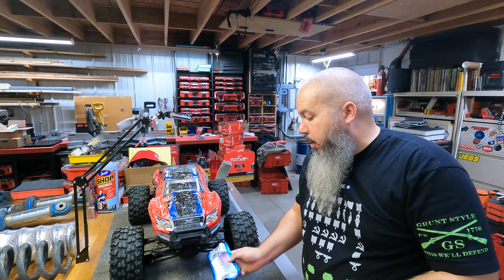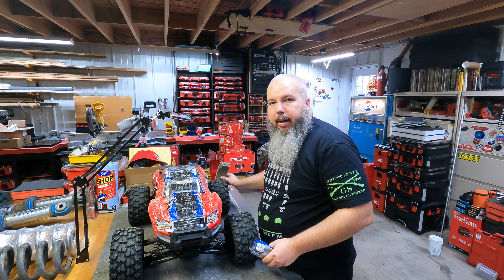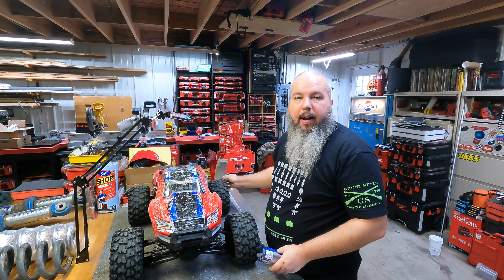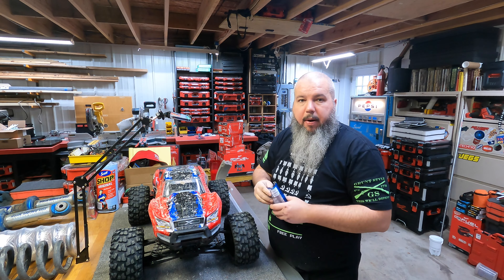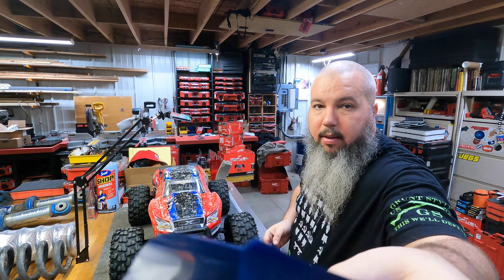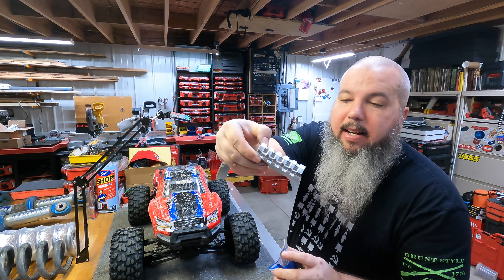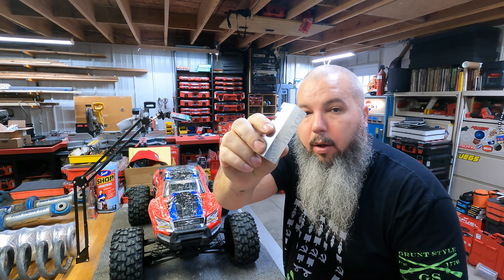Howdy howdy. So the X-Maxx has finally got some time in the shop. I had a little blowout, so while I'm tearing it apart, I am going to go ahead and install this guy — the brace, the original OG, the amazingly done CNC aluminum.